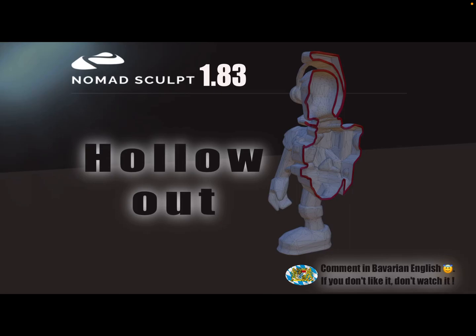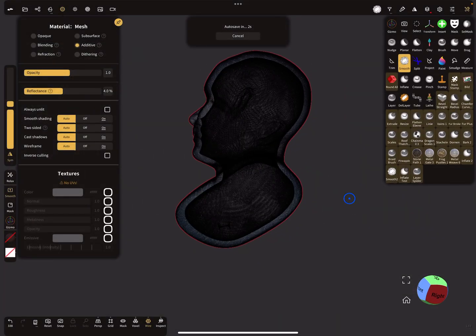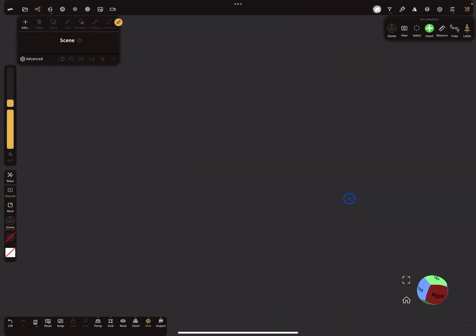Hello NomadSculpt, and this video is about how to hollow out objects. First, I don't have a 3D printer so I don't use this technique for hollowing out myself, but I can explain it.